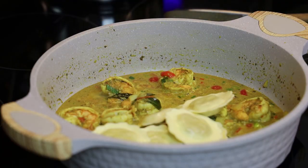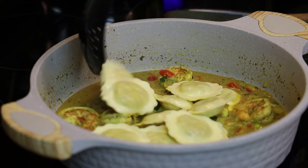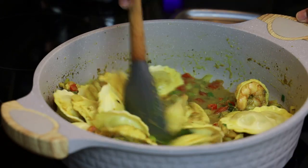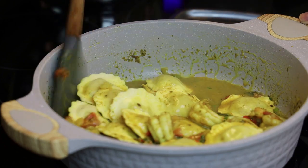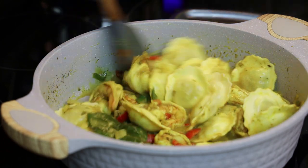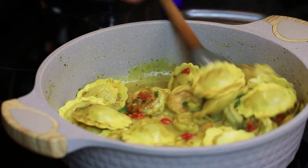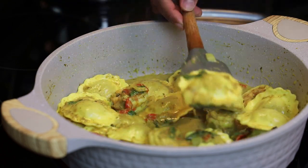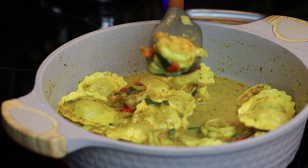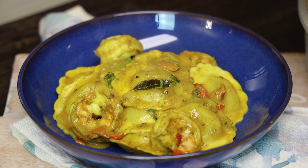The ravioli will continue to cook in the curry — the shrimp is about halfway cooked at this point. Add in the ravioli and toss to coat. Let it cook for two minutes, since the package suggests four minutes total — we cooked it one minute in the water and two minutes here, and as it sits in the hot sauce it continues to cook. You don't want to overcook the ravioli. At this point it's ready — if you want more coconut milk, add it now, taste and adjust, and it's ready to be enjoyed.